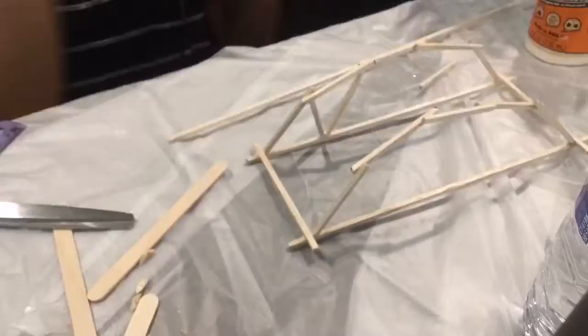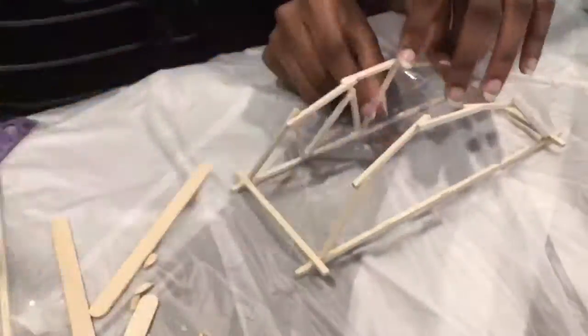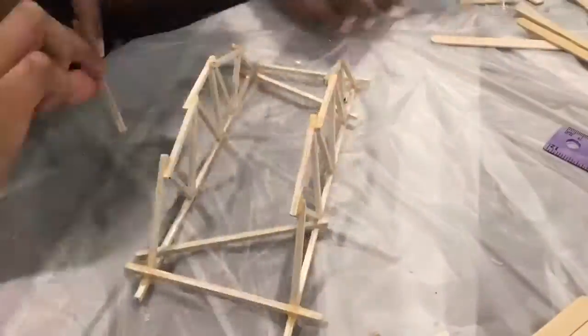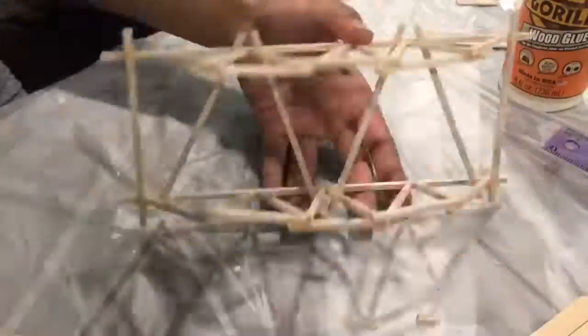Once the arches were secure, we started adding triangles from the arches to the base to create a stronger foundation. We then started making triangles at the base of our bridge — we made five triangles total. This is important because triangles are very strong, so it makes our base stronger.